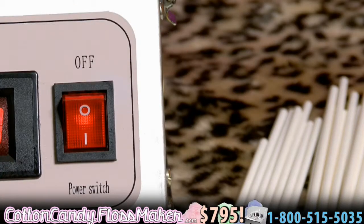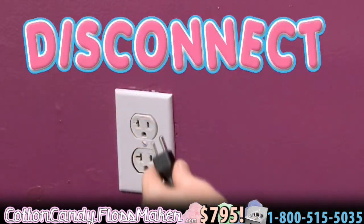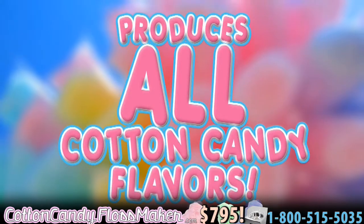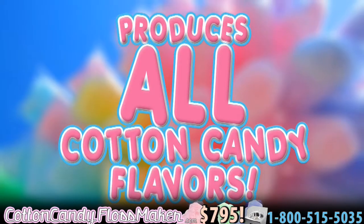When finished, switch the machine off and disconnect it. Let the machine cool. This cotton candy machine can produce all colors and flavors offered for cotton candy.